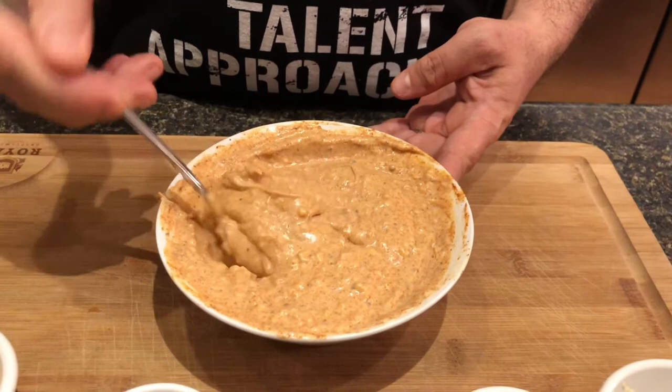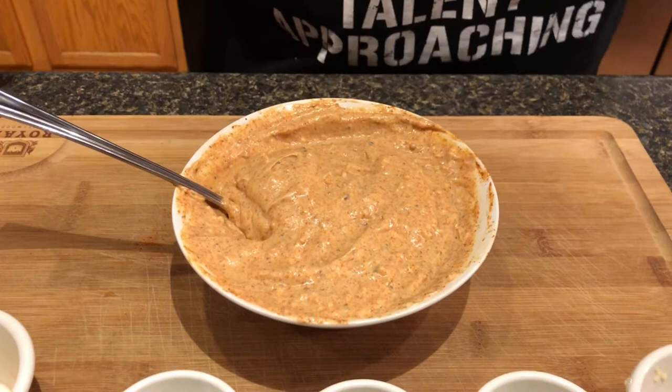I'm just gonna give this a good mix. Alright guys, I've finished mixing this up and this is the color you're looking for. I'll take some photos too and post them here in the video.